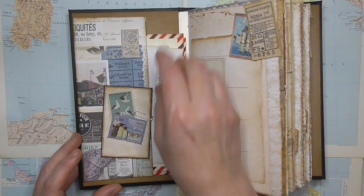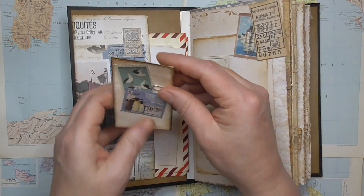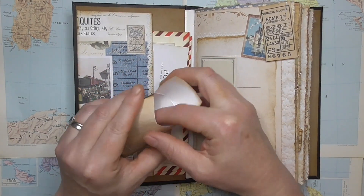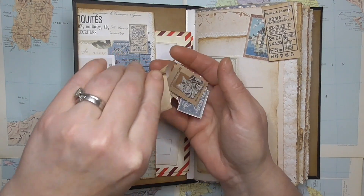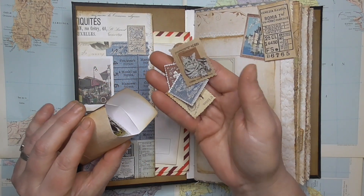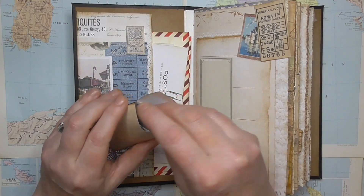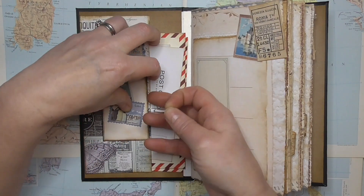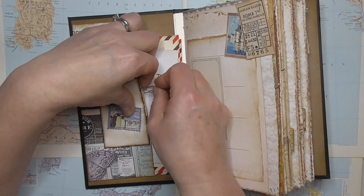And then in this little envelope here we've got a collection — because obviously if you're going to write letters you're going to need some stamps — so we've got a collection of fake vintage stamps. They're not real; they're either stickers or digital prints. But it's nice and fun and it ties in with the theme.